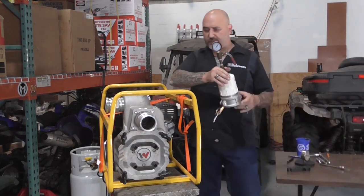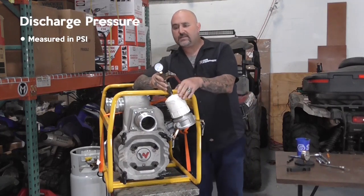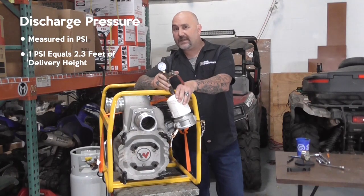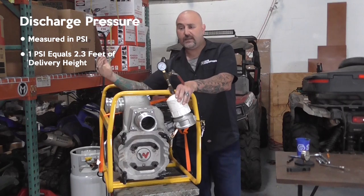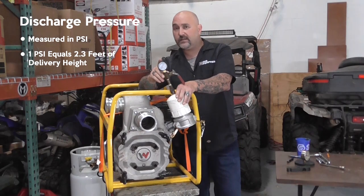Then we're going to do a discharge pressure test. The discharge pressure test is measured in PSI. One PSI is equal to 2.3 feet of delivery height — that's if we're discharging the water straight up.